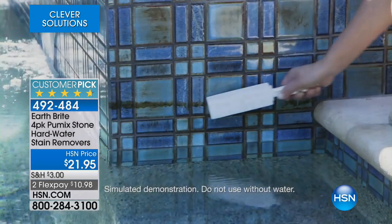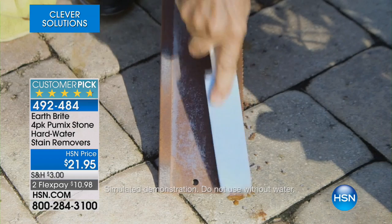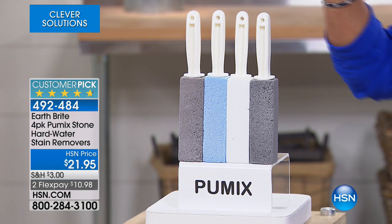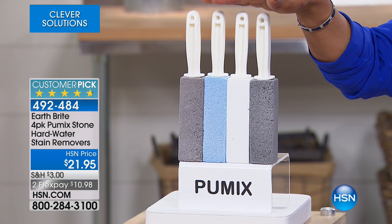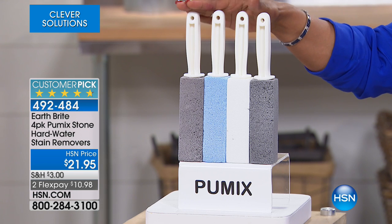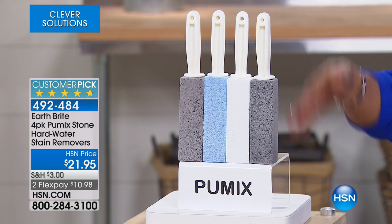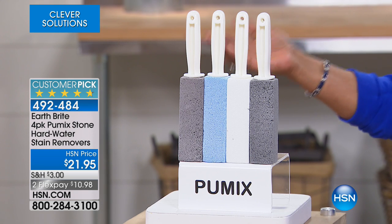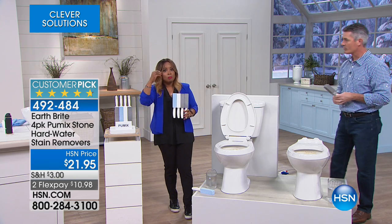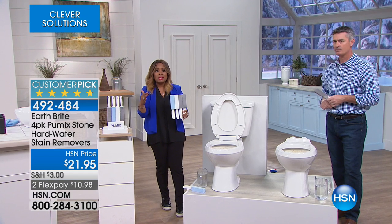That Pummix works on tile, it may be in the pool — on the water line in the pool — even on metal things like an old rusted saw. You can use this on those surfaces because Pummix is an amazingly abrasive surface that doesn't scratch what you're cleaning. You get a four-pack. You might be wondering why they come in a variety of different colors — that's so you can identify the ones you're using in specific areas. You might use one for the bathtub, one for the commode, one for the barbecue grill. That's why we gave you different colors, but they all work the same.